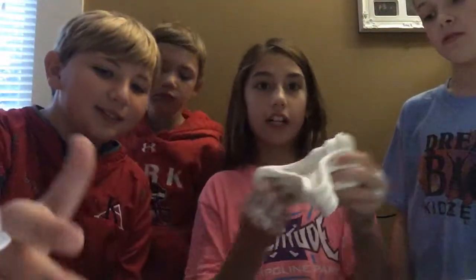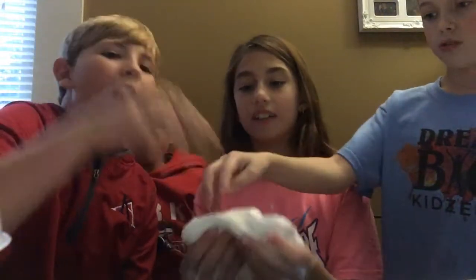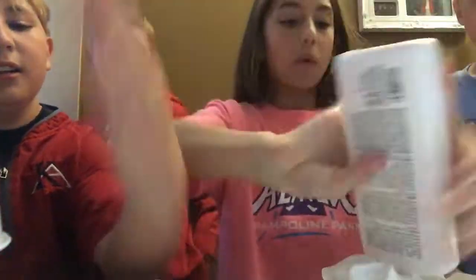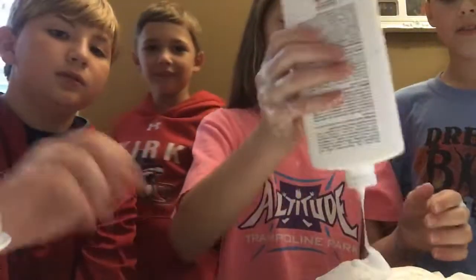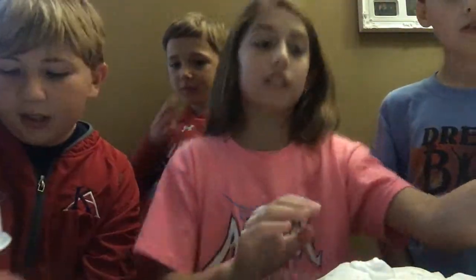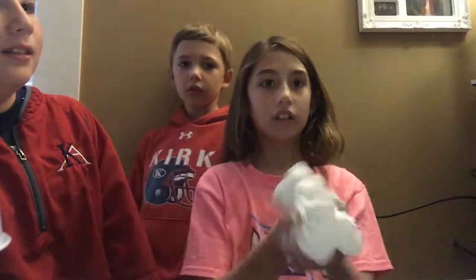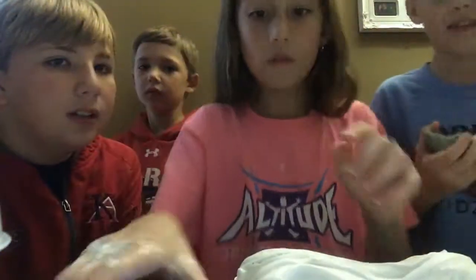Okay guys, so here you go — that's really soft. Can I touch it? Okay, no touching — I'll make more, I have a whole bunch more. We just have to add a little more and then we'll be all set.